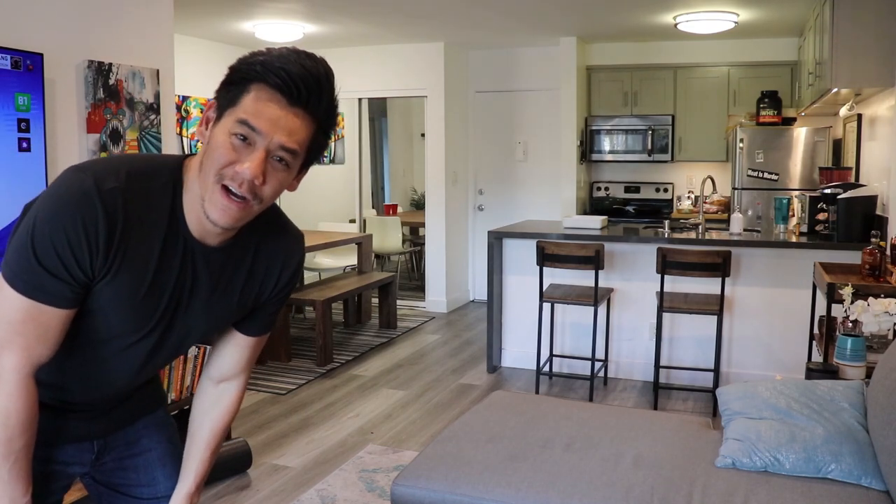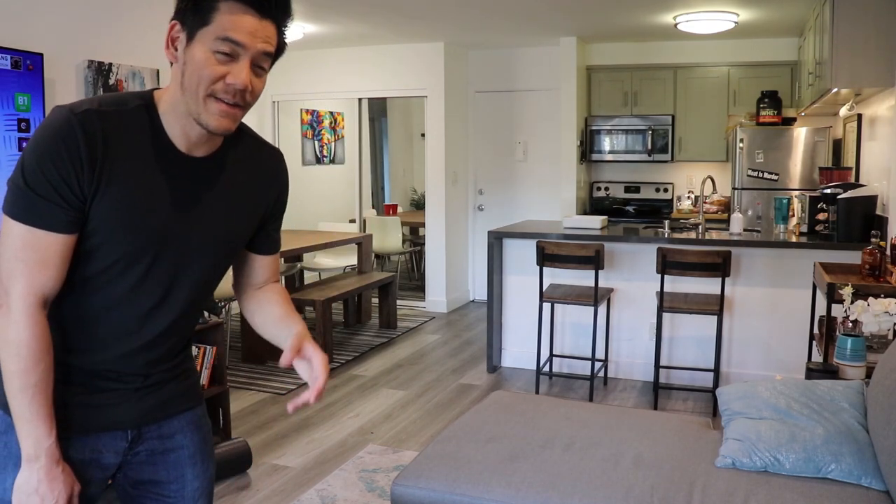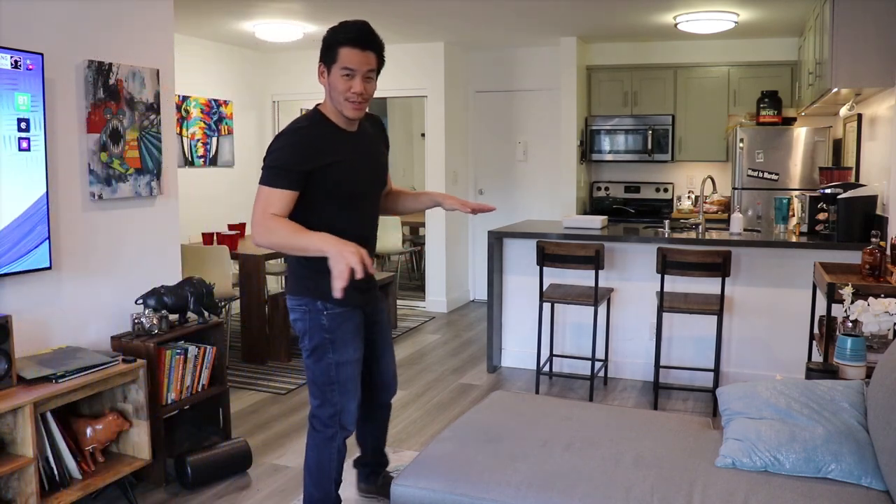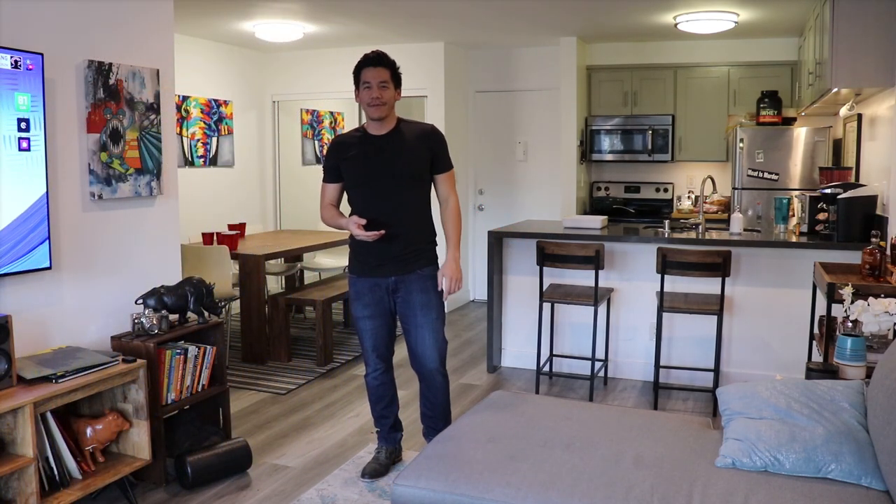What's up guys, welcome back to the cheesy desert cooking vlog. Happy quarantine day number 14. Today we're gonna make breakfast burritos, but it's also my birthday today. So against all rules and regulations, I'm gonna invite the boys over for a little party.